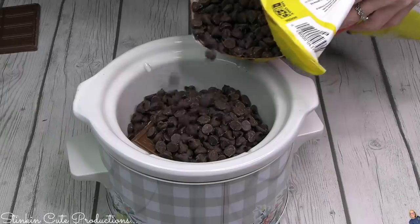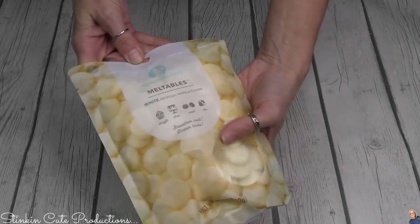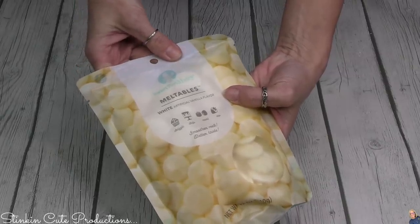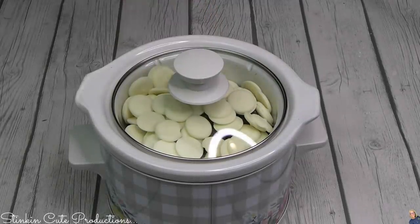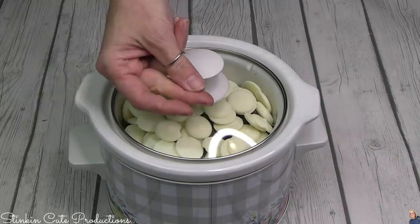Ask me the measurements — I'm not sure, you're just going to go with it. One bag of vanilla melt-a-ways is a must. Vanilla is definitely the way to go because it's going to add that sweetness and just a touch of vanilla to that cocoa. I'm going to go ahead and put the lid on my crock pot and let this sit for about an hour.